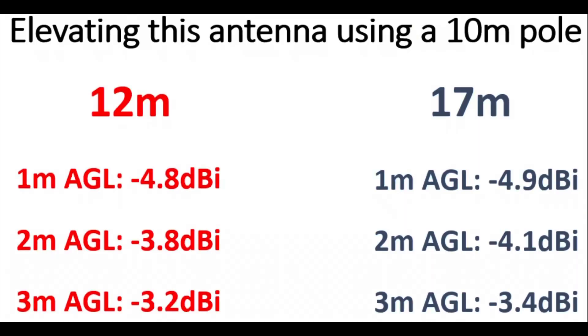Now if we elevated both these antennas — as we can see here, with a 10 metre pole for example — if we raise the transformer up by a metre, so it's a further metre off the ground, then we improve our gain by about a dB. We improve it by about another dB if we go up by another metre. And if we put this up to its full capable height — three metres off the ground, so the tip of the antenna approaches the 10 metre point at the top of your pole — we're gaining about 2 to 2.5 dB on both bands.